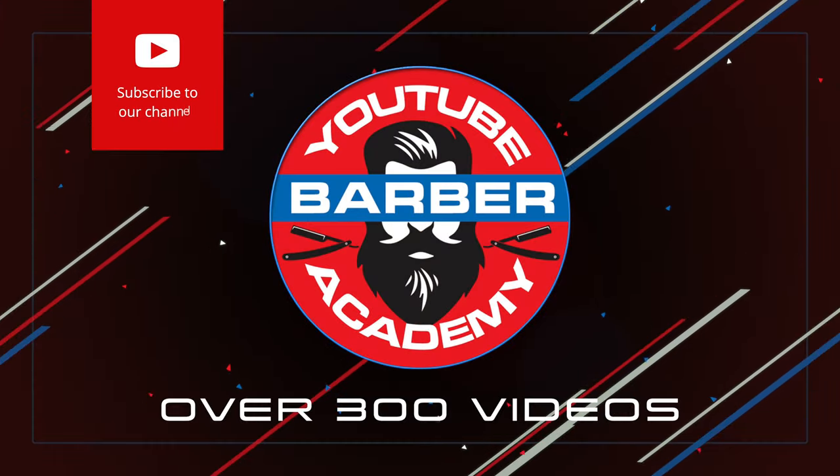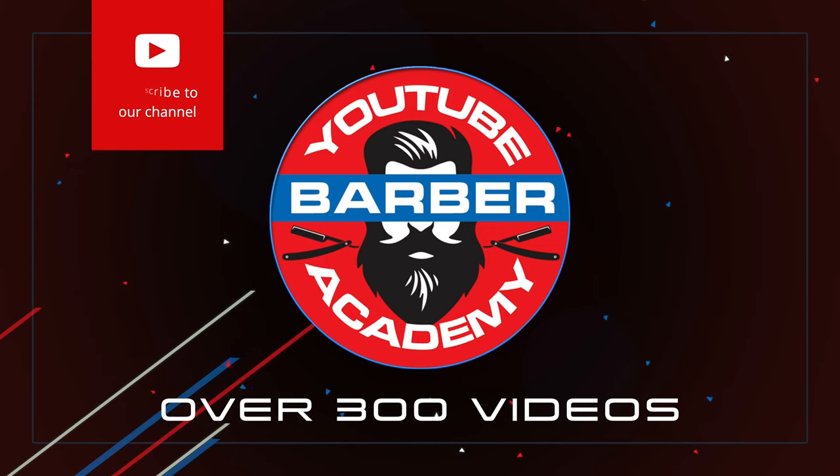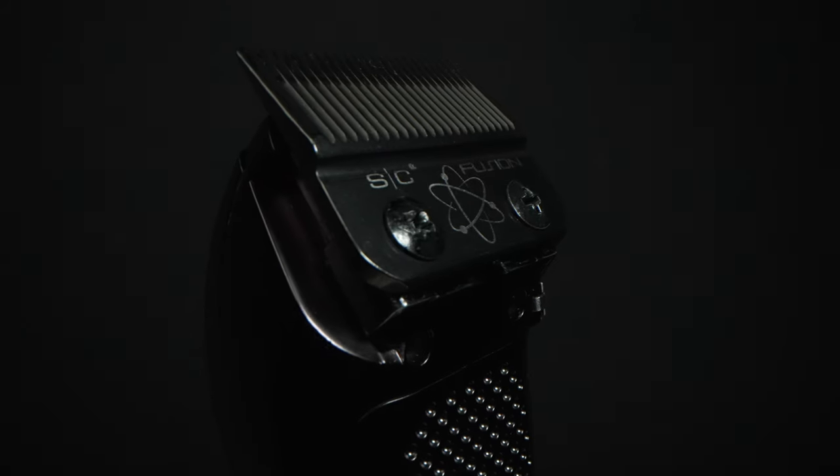What's up, you guys? Welcome back to the YouTube Barber Academy. I got over 300 videos to help you learn all things barbering, and if that's something that interests you, you might want to consider subscribing. But today's video is all about the Mythic — a powerful beast of a clipper, super heavy duty. Will it be my favorite at the end of this video?